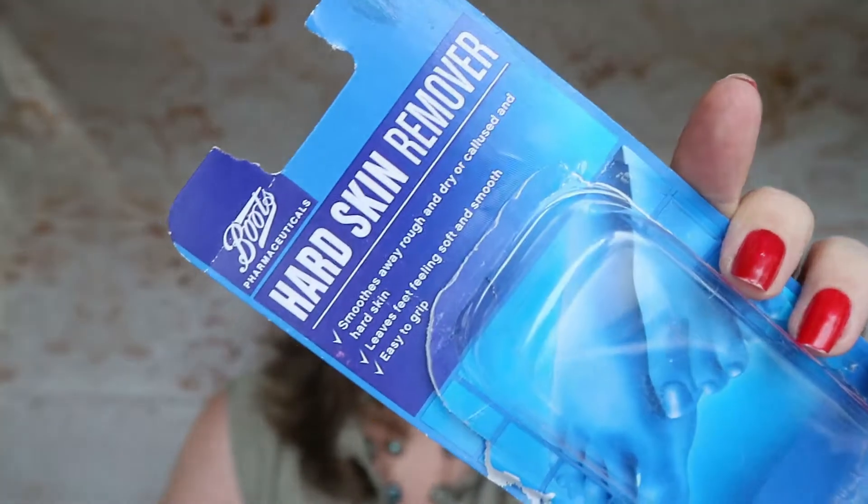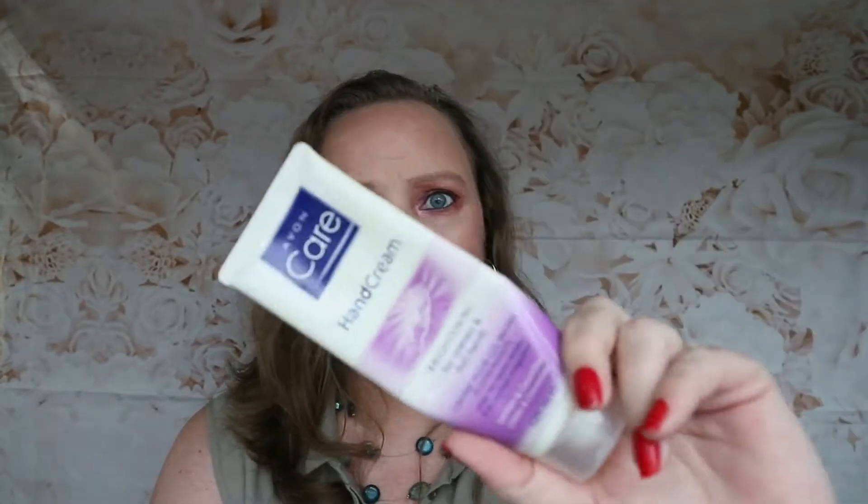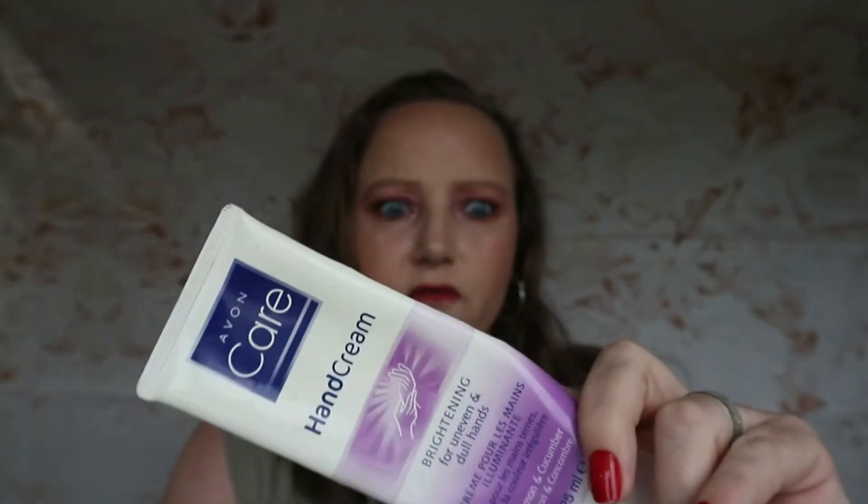This is what the hard skin remover looks like when I'm done with it — that's what it comes like when it's new. I need to buy some more because I do use them regularly.